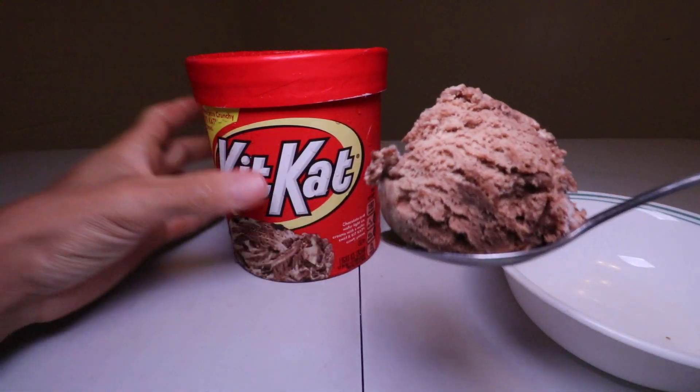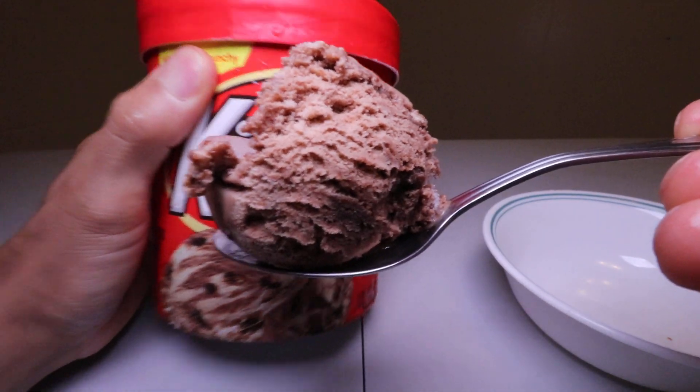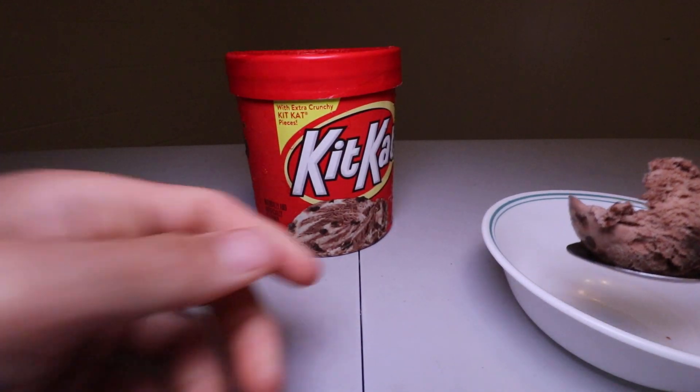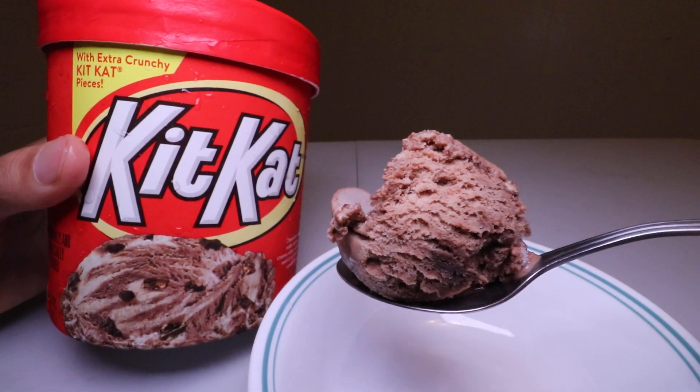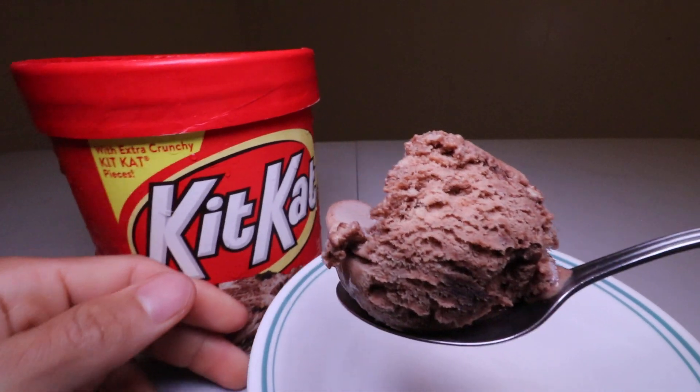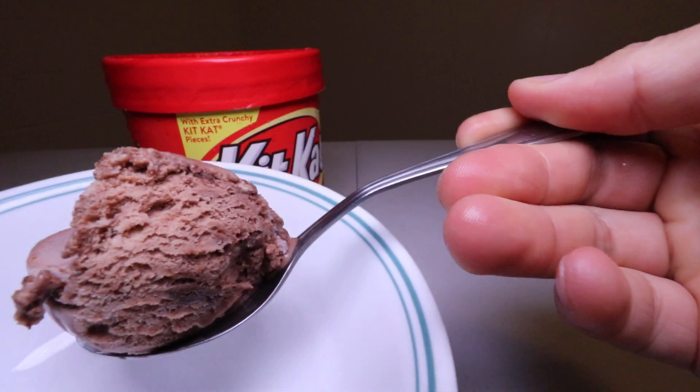And that's how it looks like. Alright guys, let's have this Kit Kat ice cream with extra crunchy Kit Kat pieces — here we go!